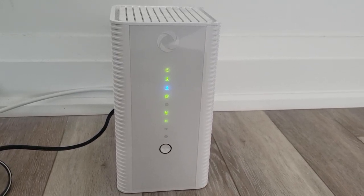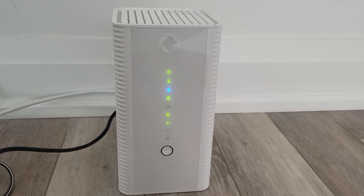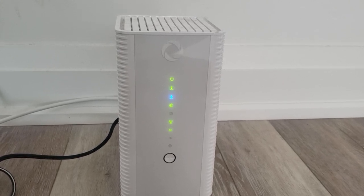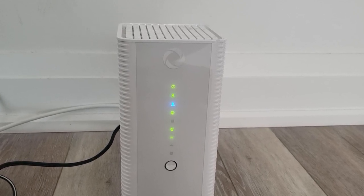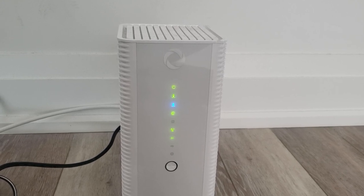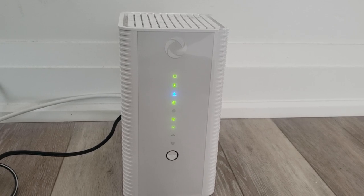First thing I'm going to do is undo the coax, and then you're going to see the modem try to receive data. The most important lights on this modem are the arrows. The first arrow is the downstream and the second is the upstream. If the downstream is just flashing by itself, it's looking for data. Once it receives the data it will go solid, and then it will send the data back to the internet provider.